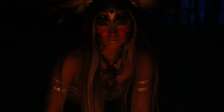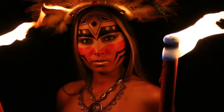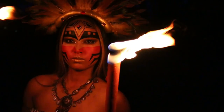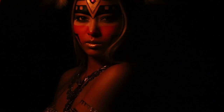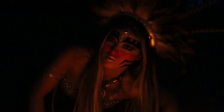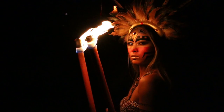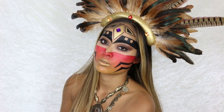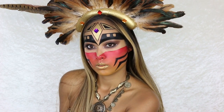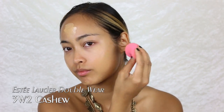Let's go! Hey guys, welcome to my channel. In this video I'm gonna show you how to create this Aztec warrior princess makeup look. This video is also my entry for the NYX Face Awards in Switzerland 2017. Alright, let's get started!